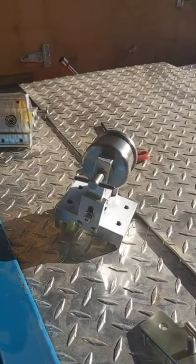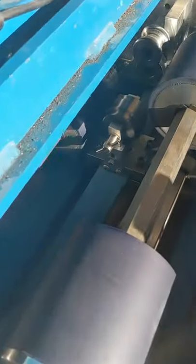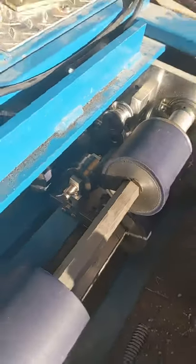The Standing Seam channel back with another episode. Thanks for clicking on. Here we go showing how we do stiffening ribs in our panels.